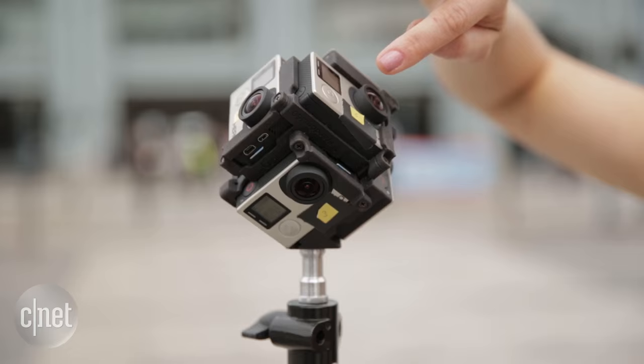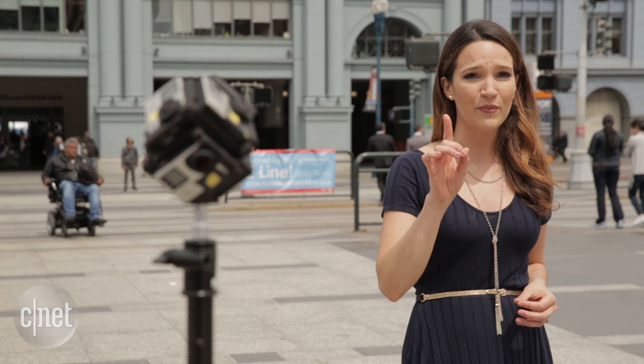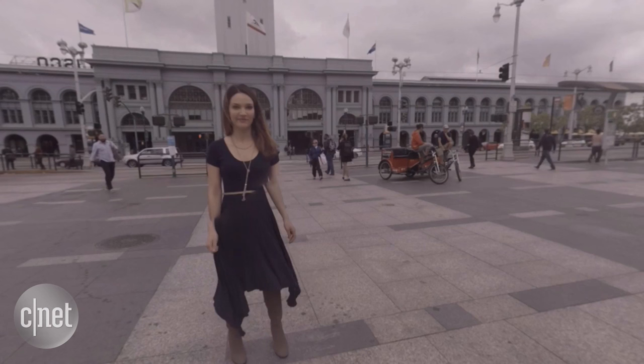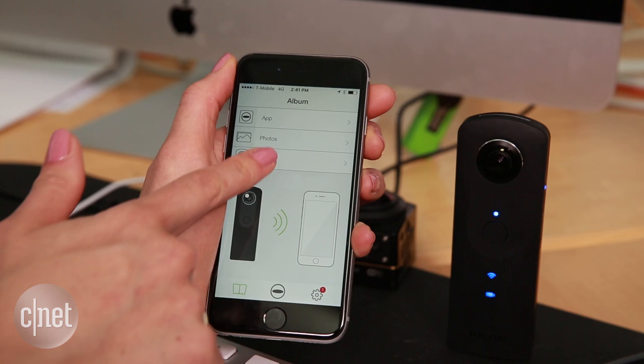Multiply that by three for the GoPros: six cameras, six batteries, and six SD cards. Our rig requires that you remember to press the power and record button on each one. Also, with six cameras, you're really going to have to pay attention to that stitch line, which is that point at which they all meet, unless you want to end up with your body sliced in two. And you won't know this until after the fact, because in the field, there's no way of monitoring this.